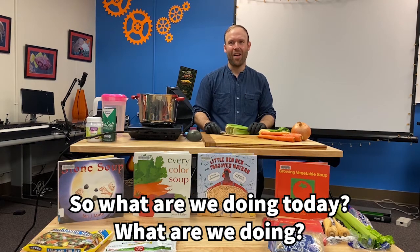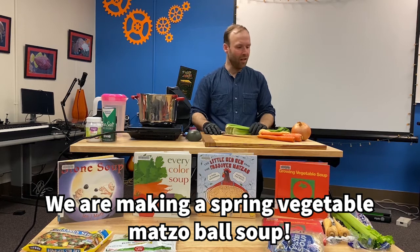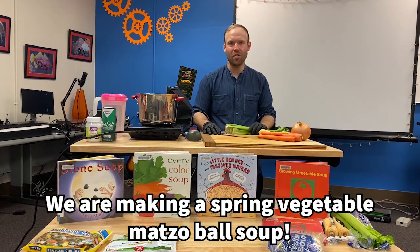So what are we doing today? We are baking a spring vegetable matzo ball soup.